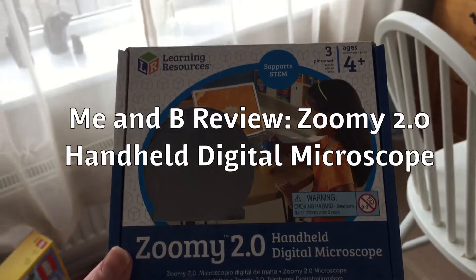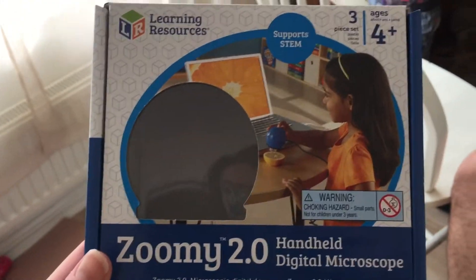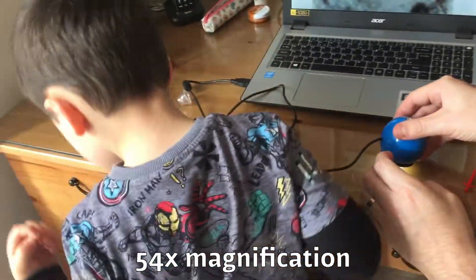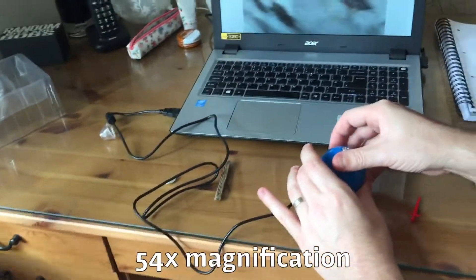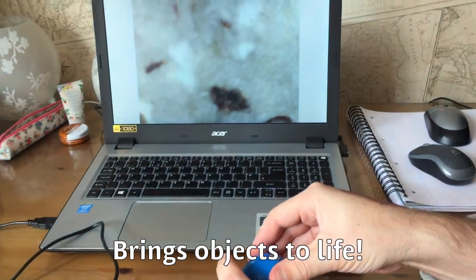Hi everyone and welcome to this me and Bea review of the Zoomy handheld digital microscope. We've just been playing around — here's Brandon and daddy. We just dropped our fossil on there, Brandon.